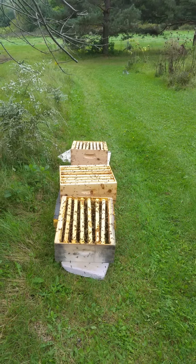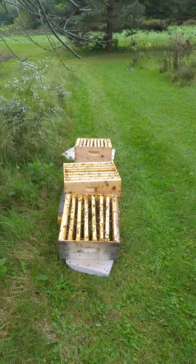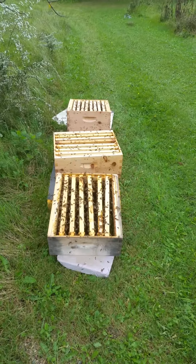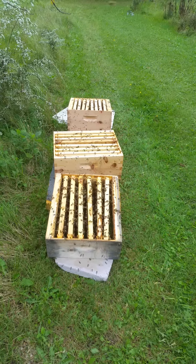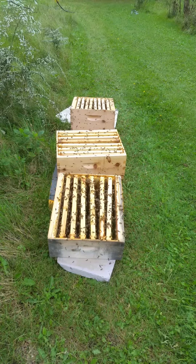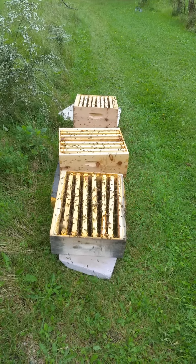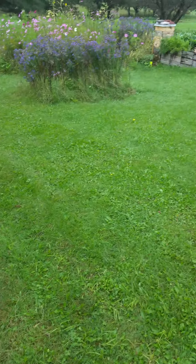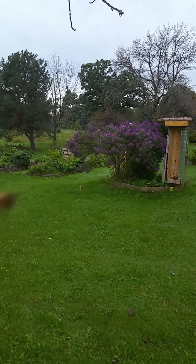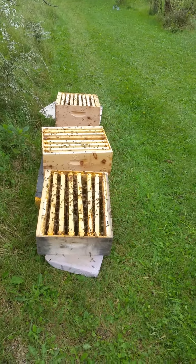This is September 21st, 2016. It's getting later in the year, so when you extract the frames and take the honey out, you can't store them in a barn or a basement because wax moths will set up in there if they detect honey. So you take them outside and bring them about 40 to 50 feet away from your hives, and then you feed your bees and they clean up the frames so they have no honey on them.